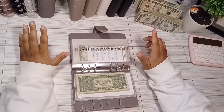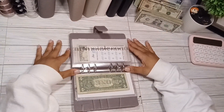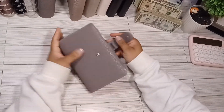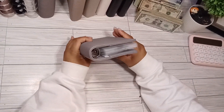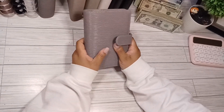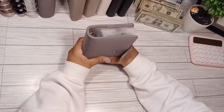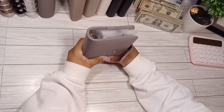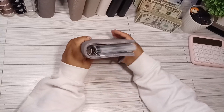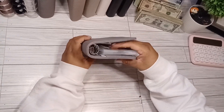Hey guys, welcome or welcome back to the channel! Today we are going to be stuffing my priority binder. I have been wanting to stuff this a little bit more, so you will be seeing this binder a lot more. I actually got this binder from Sparkle Color Create — I will leave her link in the description down below. I got two binders from her.